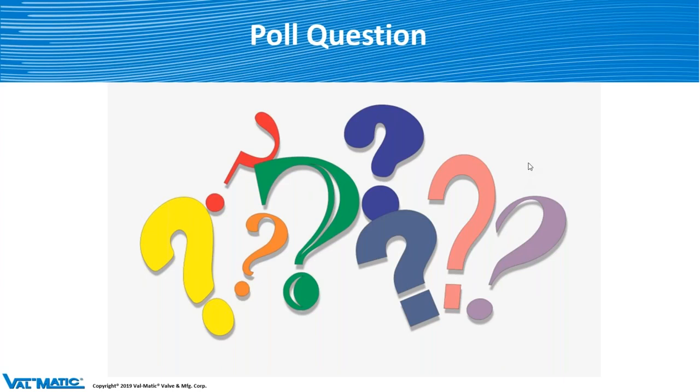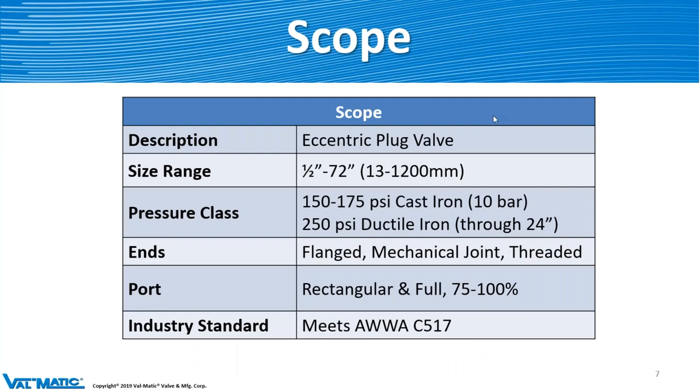Let's get into the cam-centric plug valve. The scope of this valve is half inch to 72 inch. We can do 150, 175 PSI, and 250 PSI, so we can go fairly high in the pressure range. End connections are generally flanged or threaded, though occasionally on the industrial side you might come across a mechanical joint — that's also available. The port in the valve is either rectangular, which is 75% flow, or full port, which is 100% flow. The standard for this valve is AWWA C517 — yes, that is a water valve standard, but you can use this valve in the same type of applications on the industrial side, such as water treatment or wastewater treatment plants.